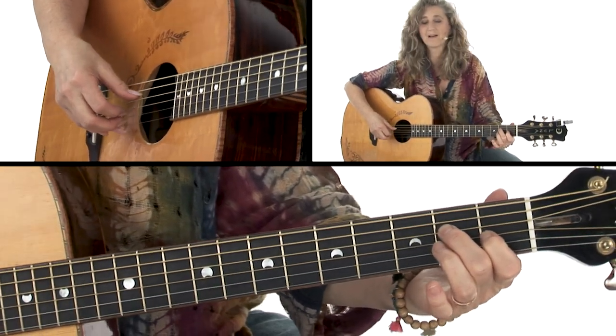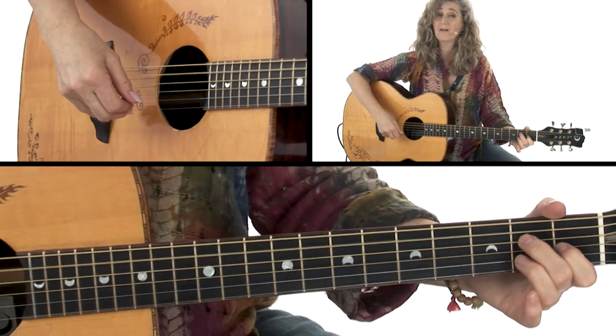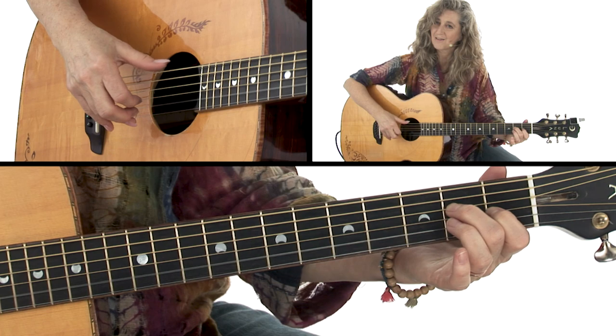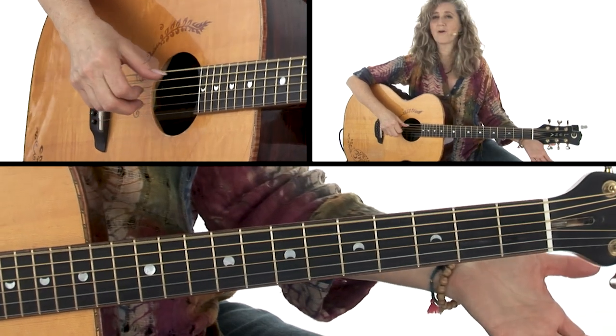2nd fret, 4th string — root is now the 5th string. And then we're back to our open D.